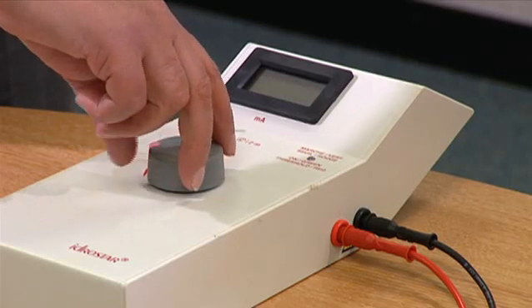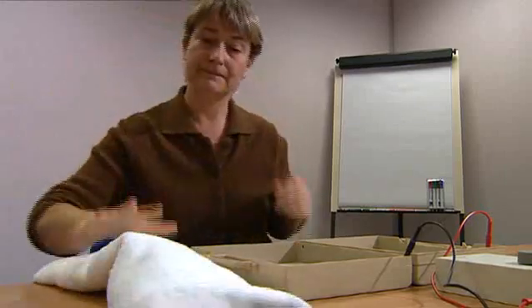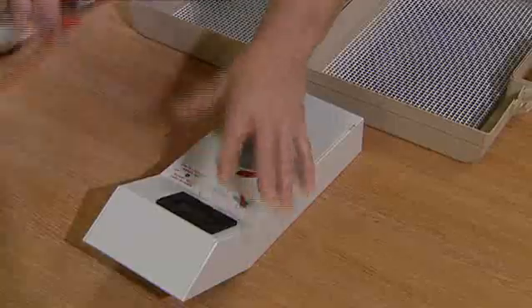When treatment is complete, turn off the machine and thoroughly dry all parts and pack away until the next treatment session. If you have any further questions, please do not hesitate to contact STD Pharmaceuticals.